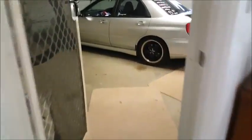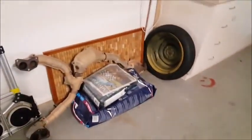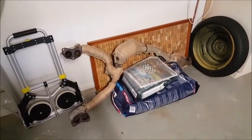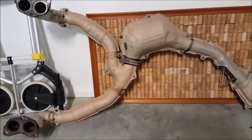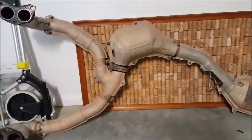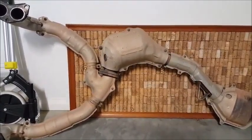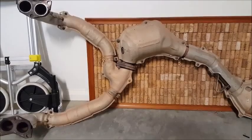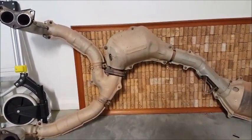Hey guys, it's Dan the Man here. Got a bit of a different video for you today — I'm going to be talking about the extractors on a GD/GG Impreza non-turbo. Recently I had some different extractors put on, some equal-length extractors and a different exhaust. I won't go into that too deeply, but I did wonder what they were thinking with the stock unequal-length headers or extractors, whatever you want to call them.